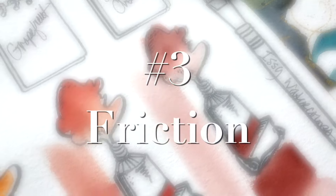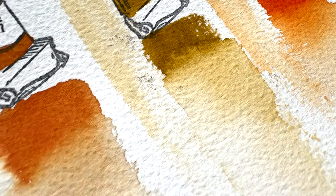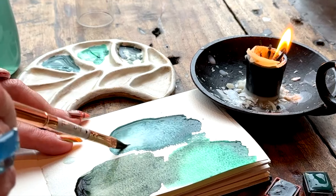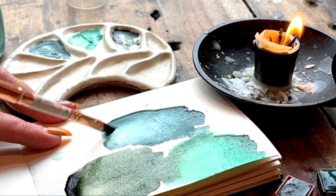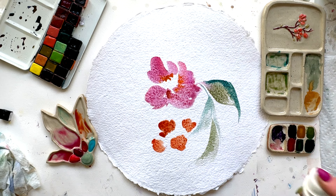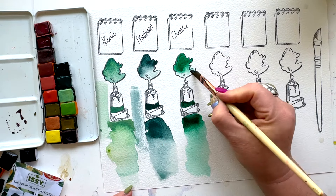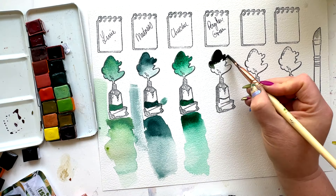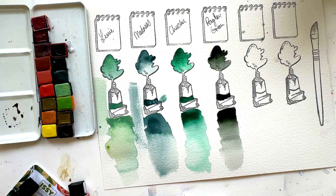Number three is friction. I call it bullying the paint around a little bit — moving that paint around, fussing a little bit more than you would expect to. Just that push and pull of getting the paint on the paper, spritzing it, moving it, stroking it with your brush, and then repeating the process. All of those three approaches are going to bring out even more of that granulating, textury awesomeness.